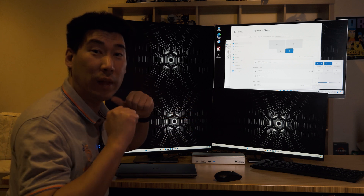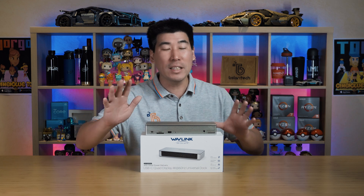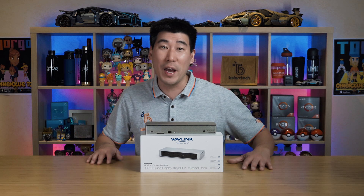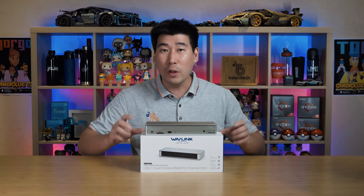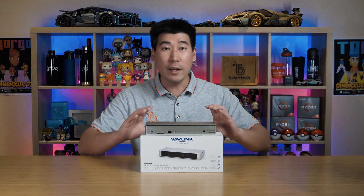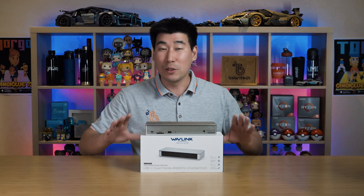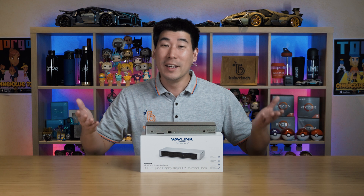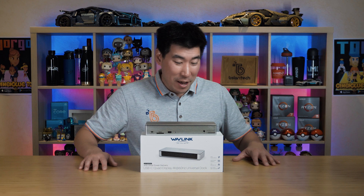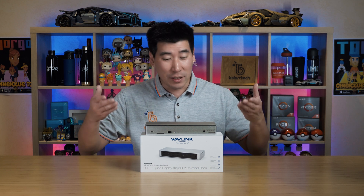The Wavelink universal dock is probably one of the best universal docks I've tested on this channel or come across in my professional career. It has fantastic build quality, it's silent, it has great operating temperatures, a great offering of ports, and it just works right after installing DisplayLink. It supports quad 4K at 60 Hz, dual 5K, is gorgeously labeled, and just looks and feels great.